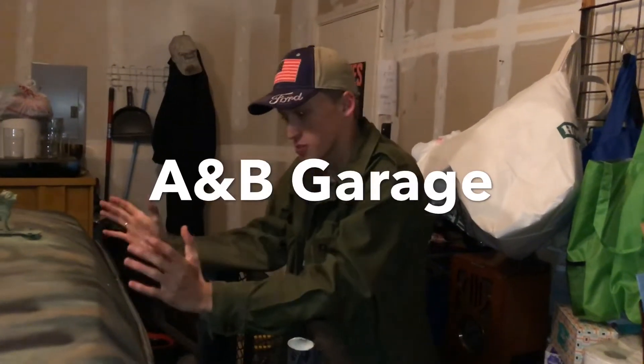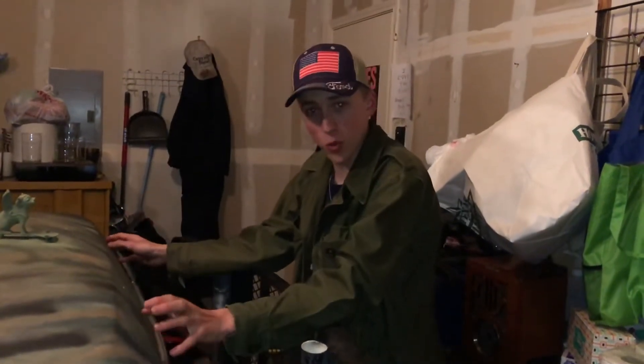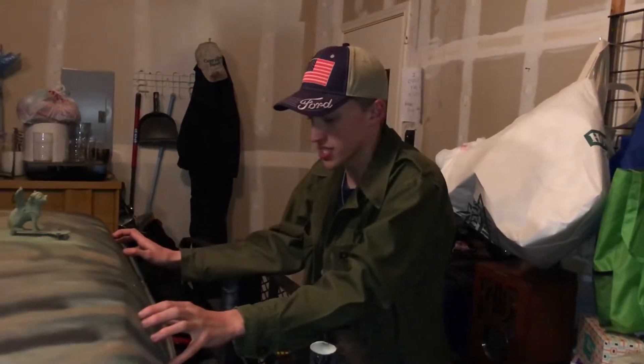Hello and welcome to the very first episode of a new series. It's going to be on Built Tuff's channel. It's called A&B Garage and the first project for A&B Garage is working on my '74 Ford F250 4.9 straight six.